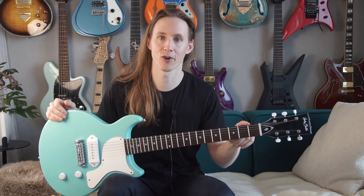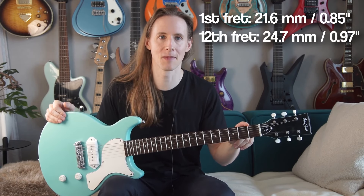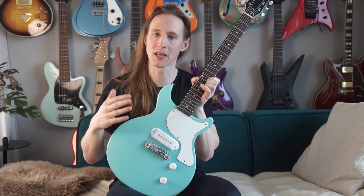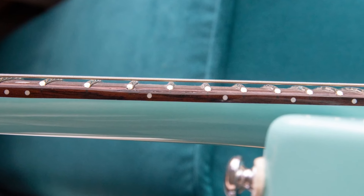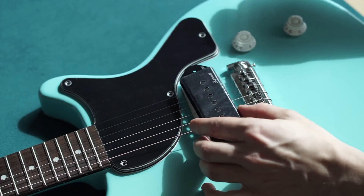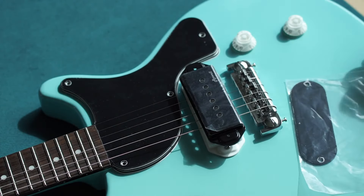The neck thickness on the first fret is 21.6mm and 24.7mm on the 12th. The frets are quite large for being called medium jumbo, but that's a good thing. As a cool feature it came with both white and black plastic parts, so you can decide what kind of look you want to go for.